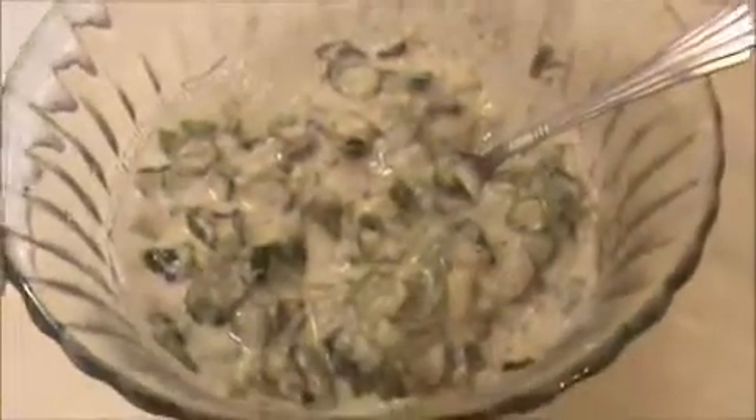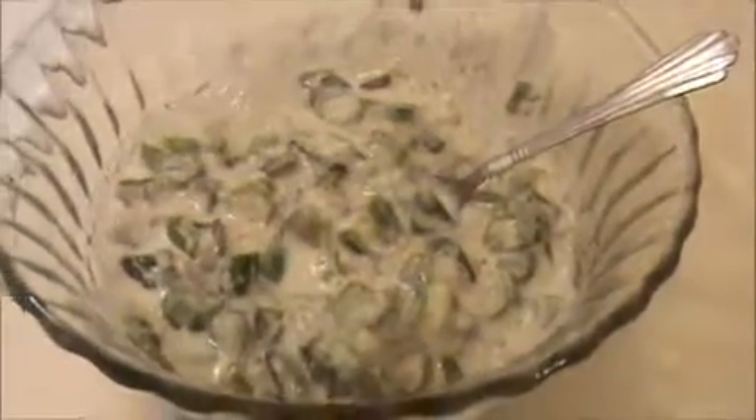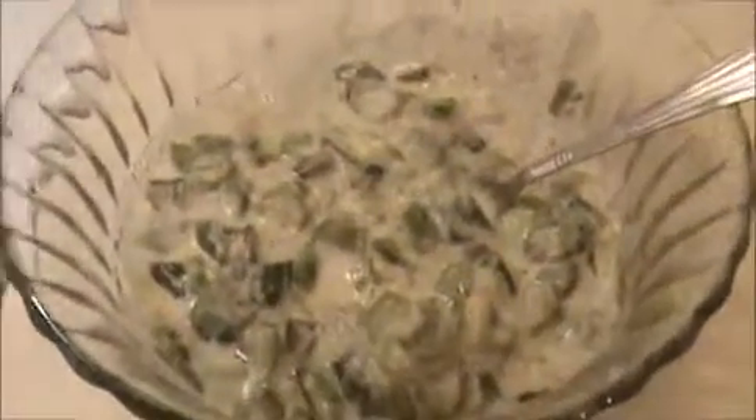Our simple and tasty okra pachadi is ready to eat. Try it yourself and send your valuable comments to www.indiafoodrecipes.in. We will meet in the next video, thank you.